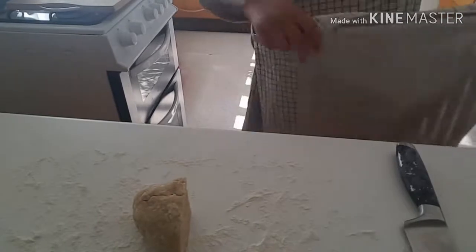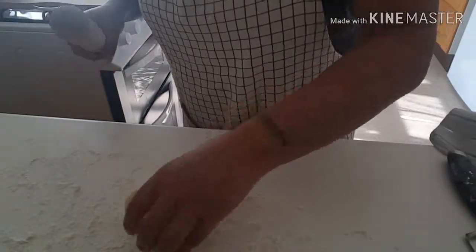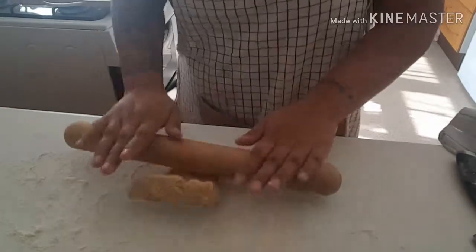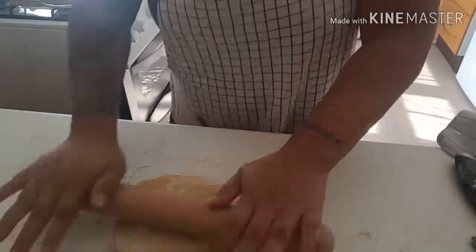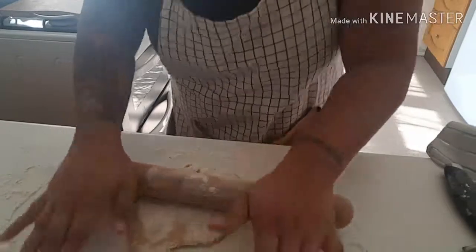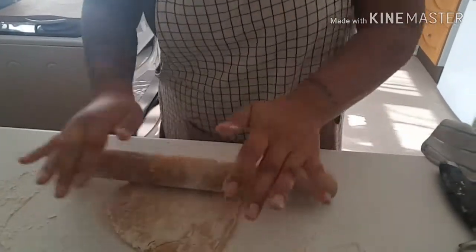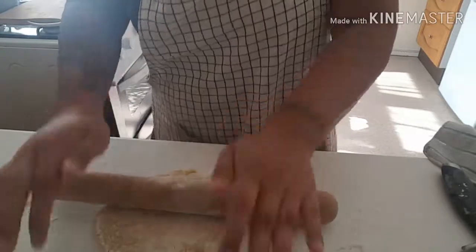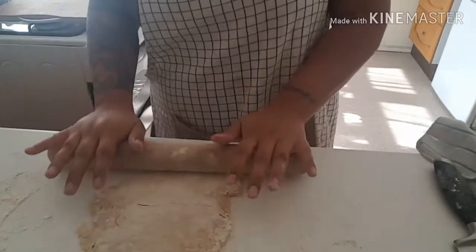Now we're just going to roll it out. This is going to take a while - you want to roll it as thin as possible. That is the aim of the game: as thin as possible. Because once you start cooking the pasta it's going to plump up and get a lot bigger, so the thinner the better. It is going to take some elbow grease because I don't have a pasta machine - just these guns! I'll see you guys when it's done.